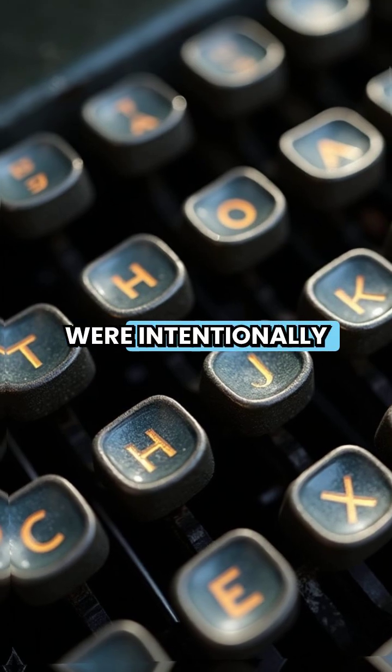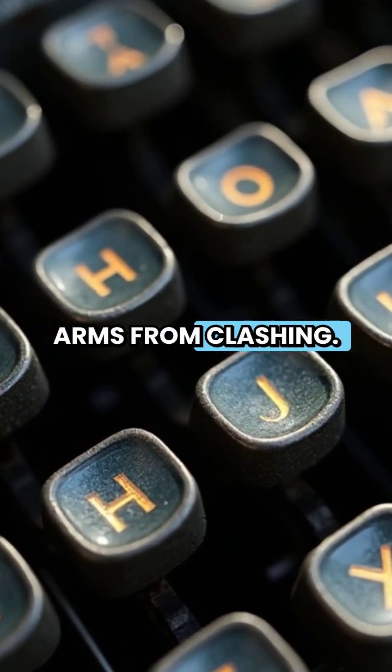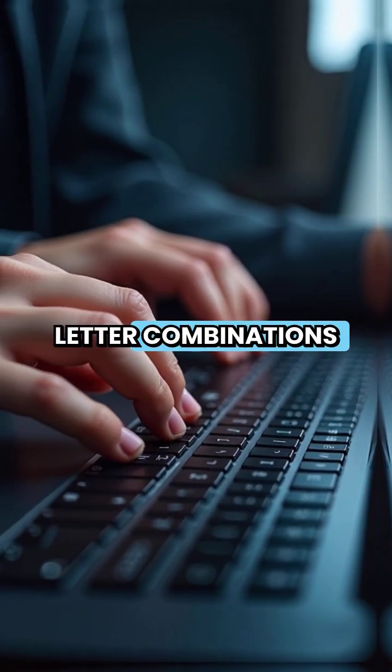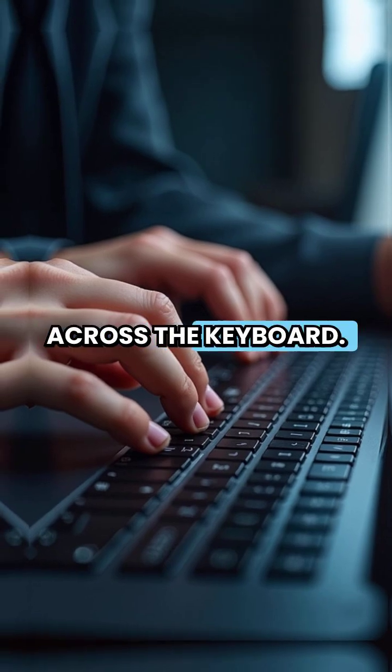The popular keys were intentionally placed far apart to prevent the typewriter arms from clashing. That's why common letter combinations like TH and ER require your fingers to travel across the keyboard.